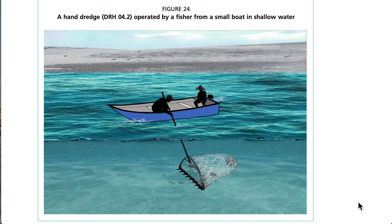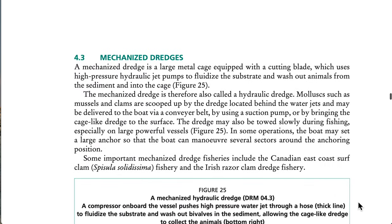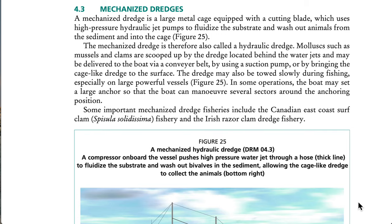See Figure 24: a hand dredge operated by a fisher from a small boat in shallow water. 4.3 Mechanized Dredges. A mechanized dredge is a large metal cage equipped with a cutting blade which uses high-pressure hydraulic jet pumps to fluidize the substrate and wash out animals from the sediment and into the cage — also called a hydraulic dredge. Mollusks such as mussels and clams are scooped up by the dredge located behind the water jets and may be delivered to the boat via a conveyor belt, suction pump, or by bringing the cage to the surface. The dredge may also be towed slowly during fishing; in some operations the boat sets a large anchor to maneuver several sectors around the anchoring position. Some important mechanized dredge fisheries include the Canadian east coast surf clam fishery and the Irish razor clam dredge fishery.